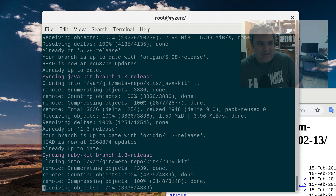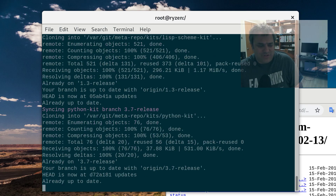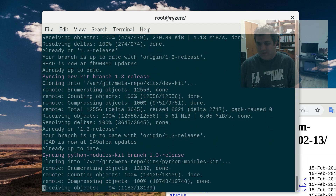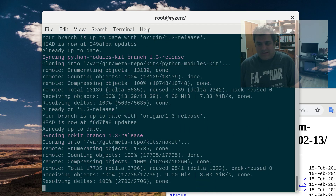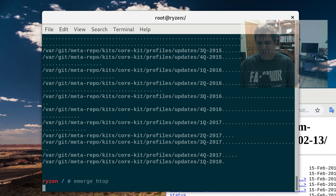Remember, you're not only going to get the benefit of your faster CPU and faster RAM — it's currently using my fast SSD on my workstation. And of course this is super convenient. You can see it's pretty quick, it's grabbing all the kits. When it's done we can emerge something like htop. If I emerge htop, what you're going to see — here we go, it's about to finish.